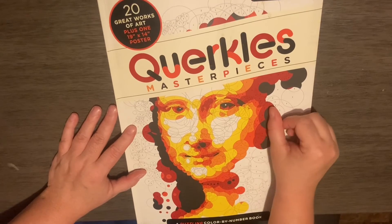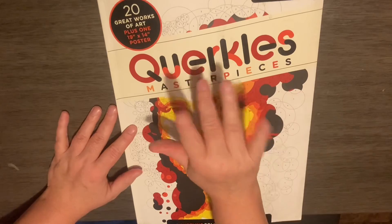So again, this was Quirkle's Masterpiece by Thomas Pippet. Until next time, bye.